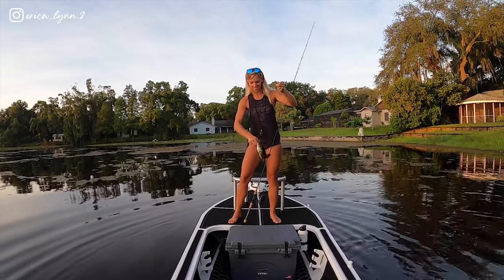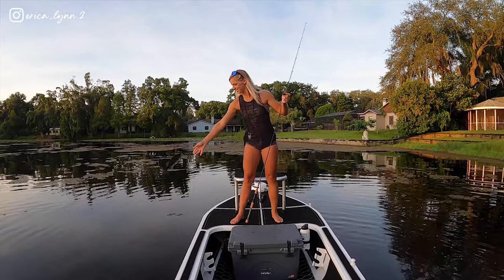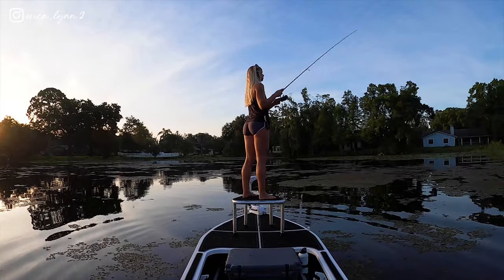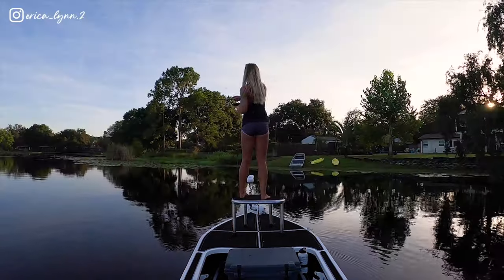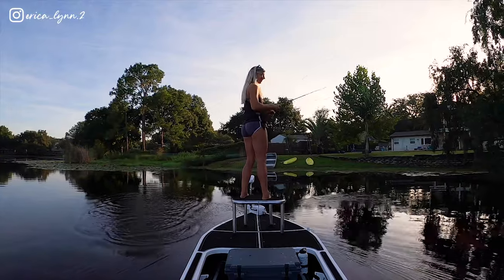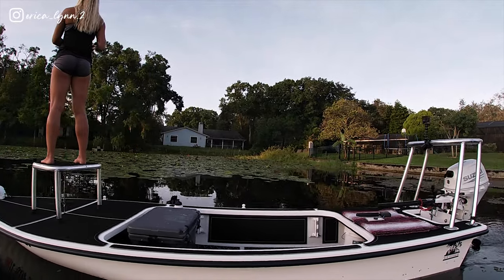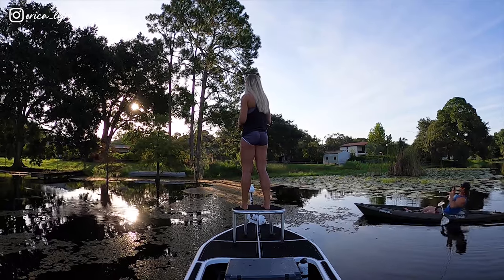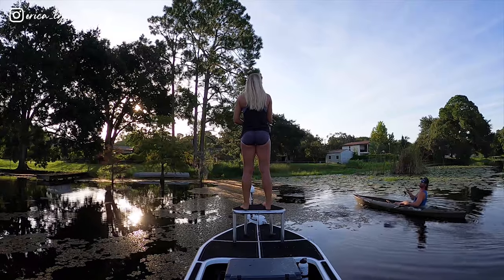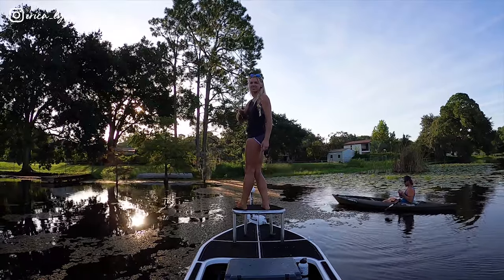First bass this morning on that jig — hey, they like it! That works. So far that's three bass on these little soft plastic turtles. So far so good!